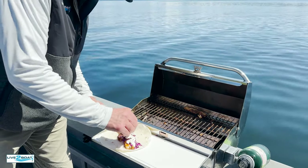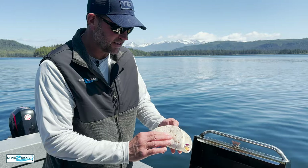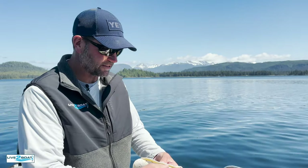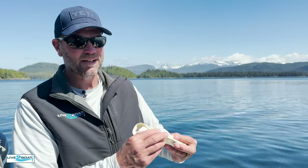Such a great way to eat fresh fish on the boat. Next time you get some halibut or ling cod — any kind of bottom fish — this is an excellent and simple recipe and it doesn't get any better than this, I promise you. Thanks for watching this week, we'll catch you next week.